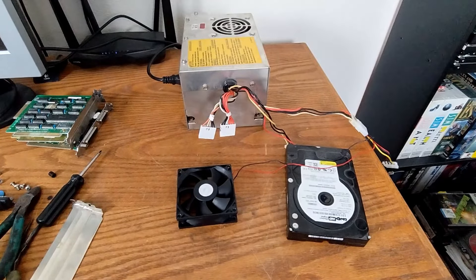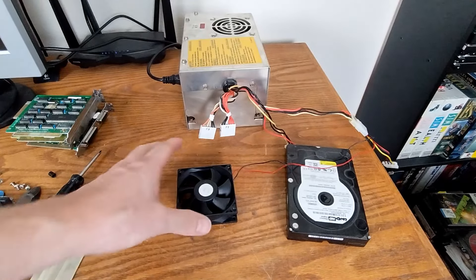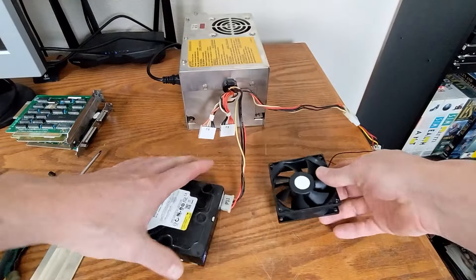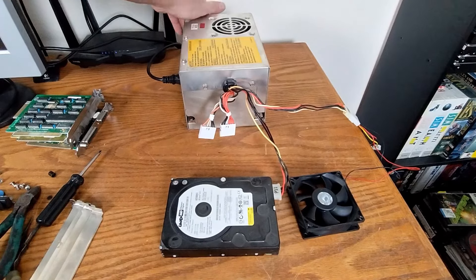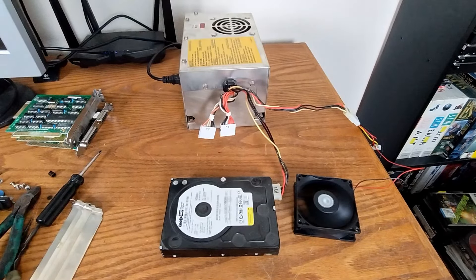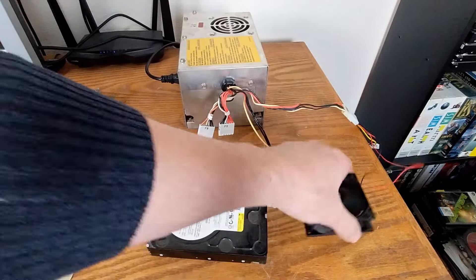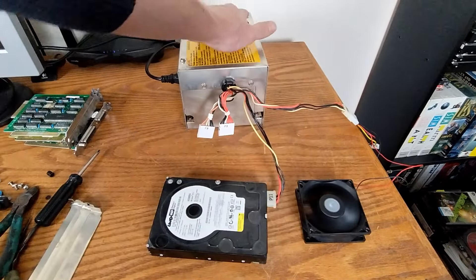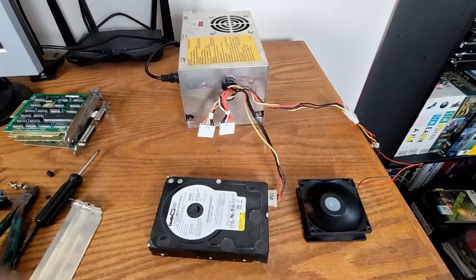Okay, now we're going to test the power supply. I've got it hooked up to wall power with the switch turned off, and I've got a bit of a load hooked up — a fan and the old hard drive. Let's see what it does. Hopefully the reef cap doesn't blow up. Oh hey — you can feel the hard drive spinning up. That's loud. I might replace the fan in there. Anyway, that works!